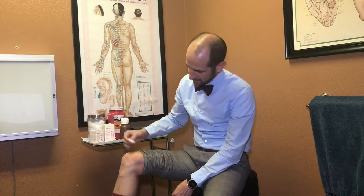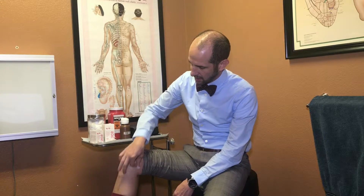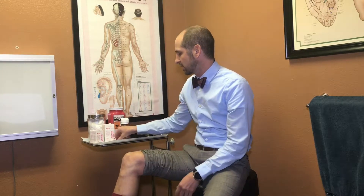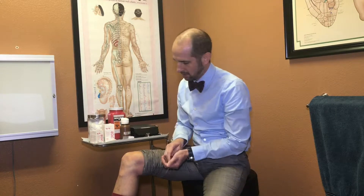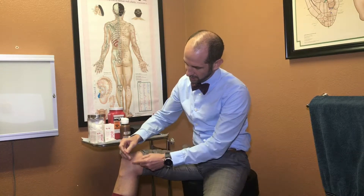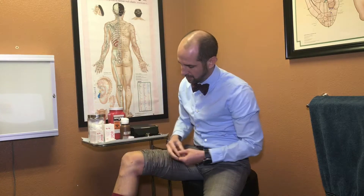When we're treating knees — let's say I have some swelling on the medial aspect of the knee — we'll clean this area, and we have those ligaments along these areas. We'll get our needles, take them out, and you'll see we'll just set them right here along where some of these ligaments and swelling can be, and then tap them in.